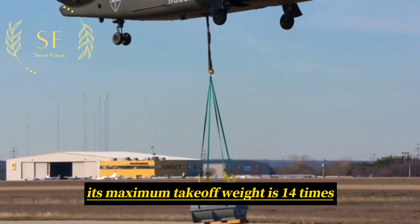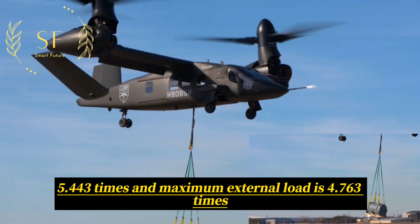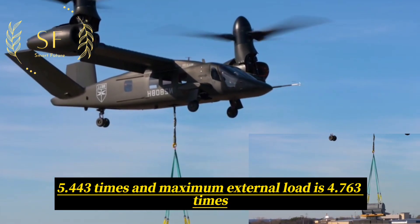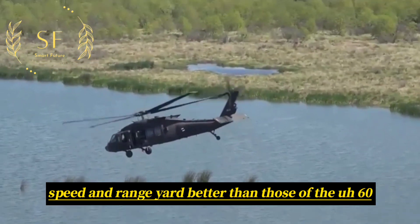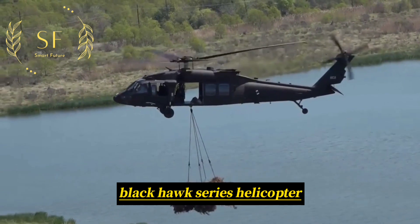Its maximum take-off weight is 14 tons, maximum payload is 5.443 tons, and maximum external load is 4.763 tons. Its speed and range are better than those of the UH-60 Black Hawk series helicopter.